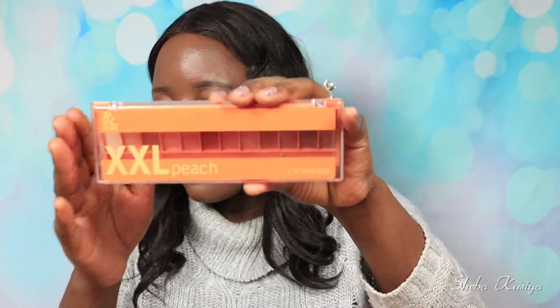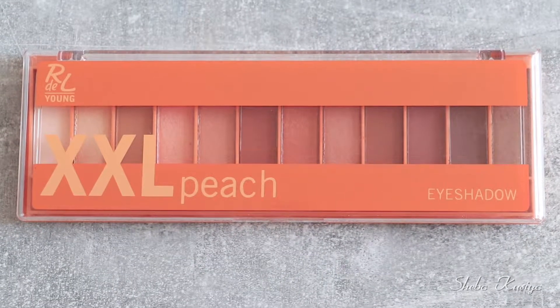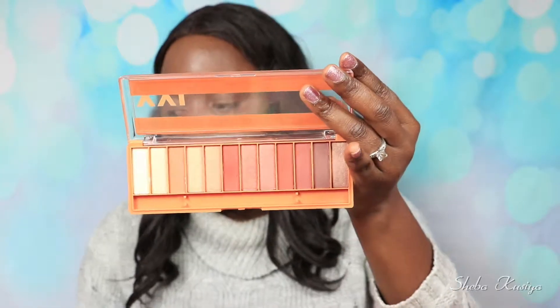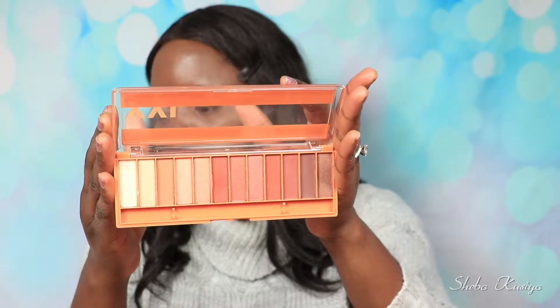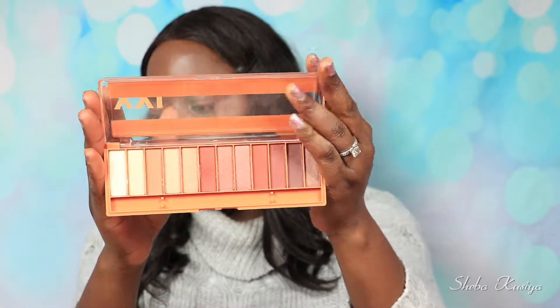I went ahead and bought the XXL Peach Eyeshadow Palette from RLD Young, which looks like this. This is how the packaging from the outside looks like. When you open it, here we have the inside. You get 12 eyeshadows in this palette — 6 matte, 6 shimmer — and of course no mirror, as you can see.